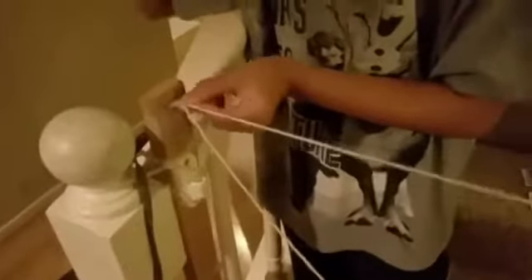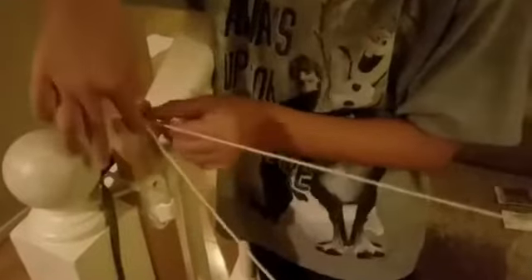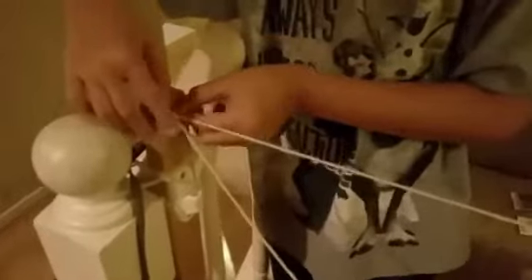So to close it, you insert the clear part into the latch mounted on the wooden part. And then, when I step on it, imagine I am carrying my basket down and then I step on this plate.